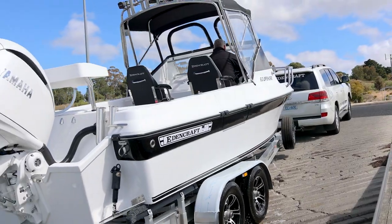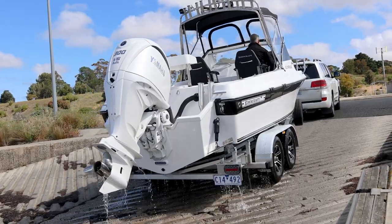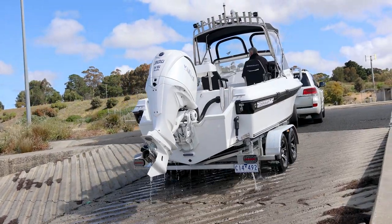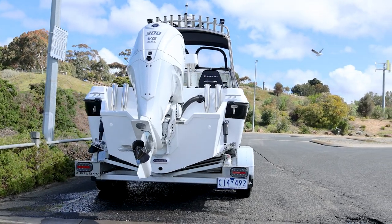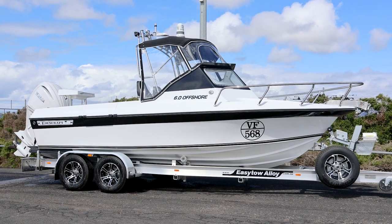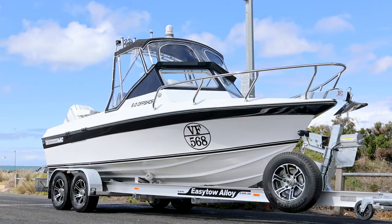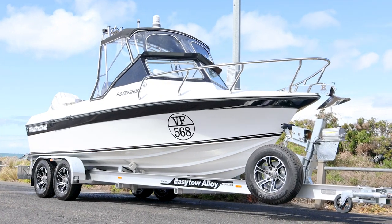A big congratulations to Nick. He's put together a beautiful boat with some custom touches, and he's going to get many, many years of enjoyment — himself, his mates, and his family. Can't wait to see the photos of the big fish that are going to be coming on board this boat. We'll see you next time.